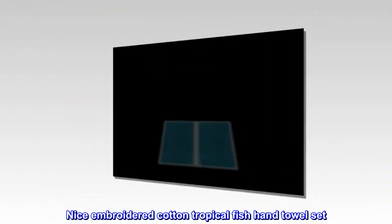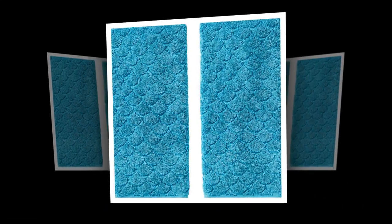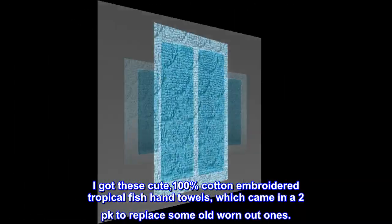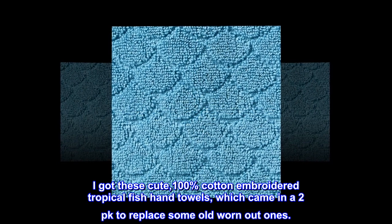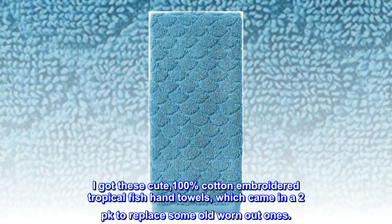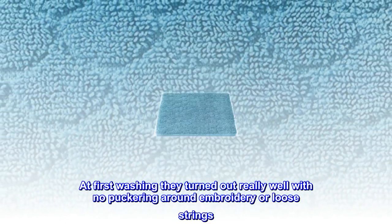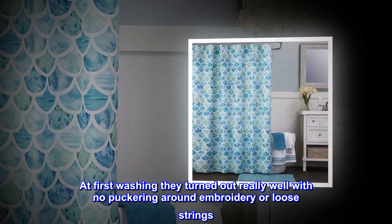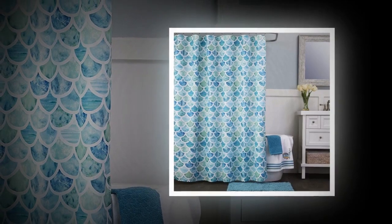Top review: Nice embroidered cotton tropical fish hand towel set. I got these cute 100% cotton embroidered tropical fish hand towels, which came in a 2-pack, to replace some old worn-out ones. At first washing they turned out really well, with no puckering around the embroidery or loose strings.